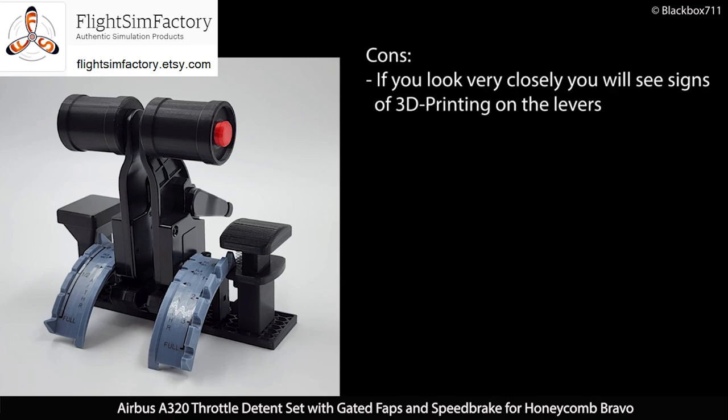For the cons, there isn't much to really complain about. If you look very closely, you may see the signs of 3D printing on the levers. However, for me personally, I don't really mind that at all — they are good quality levers and so I don't see that as being a big issue.